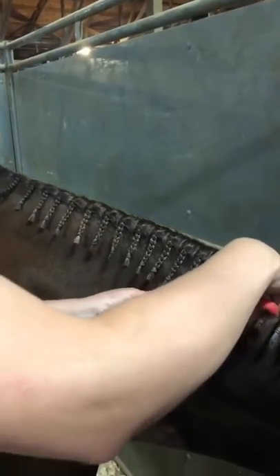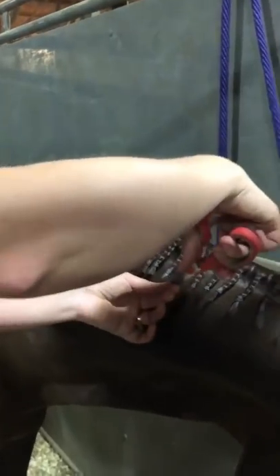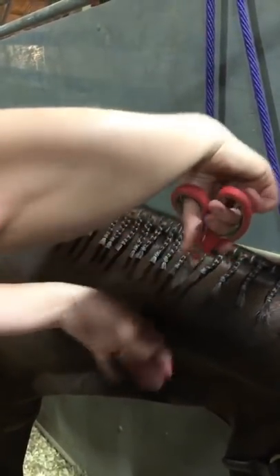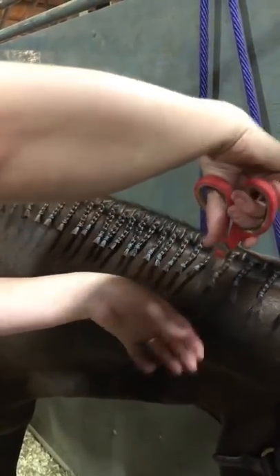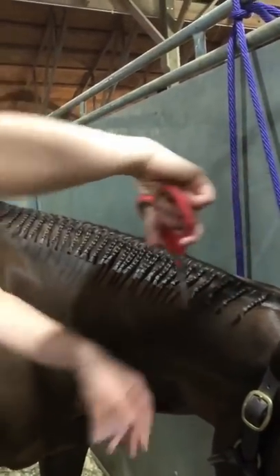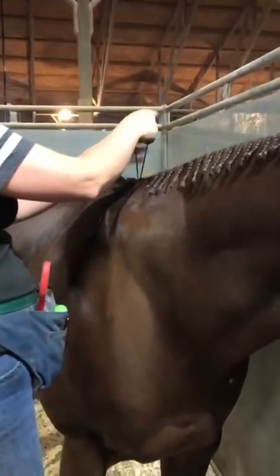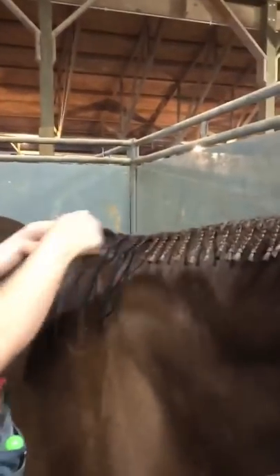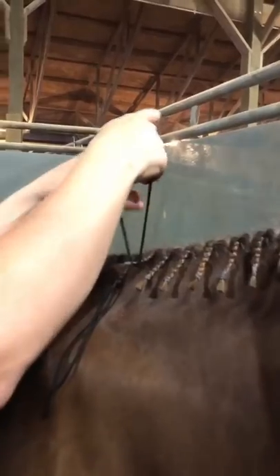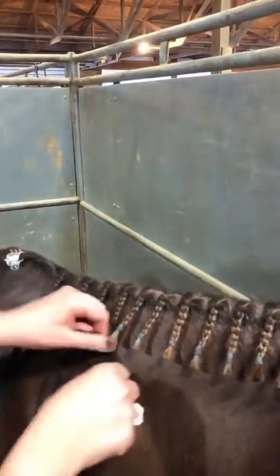Hottie's mane is ideally not quite the right length — it would be a little longer if we had our choice. It just kind of depends on how thick the mane is. Thankfully his mane's not very thick; otherwise we'd have really short fat braids which would be really hard to do and hard to tie up. Make sure that if you do it the rubber band way, the yarn is above the rubber band.